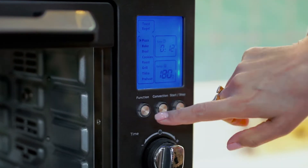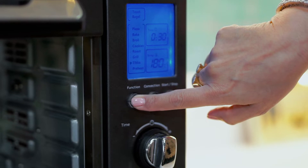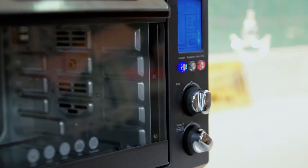First of all, we will preheat the oven for 10 minutes. We will set the temperature to 160 degrees and start the button.